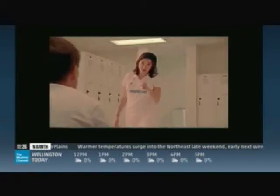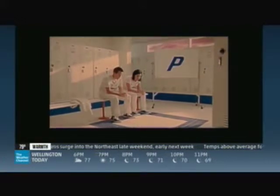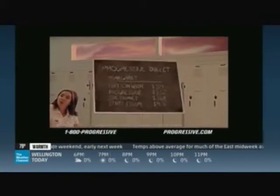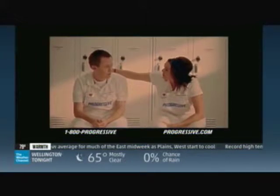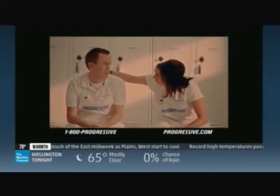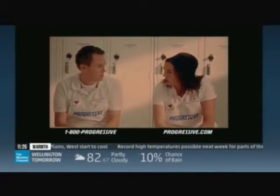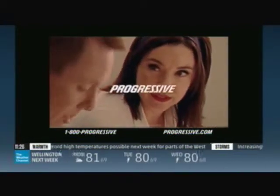Maybe we weren't the lowest rate this time. But when you show people their Progressive Direct rate and our competitors' rates, you can't win them all. The important part is you help them save. Let's go get you an ice cream cone, champ. Sprinkles? Sprinkles are for winners.